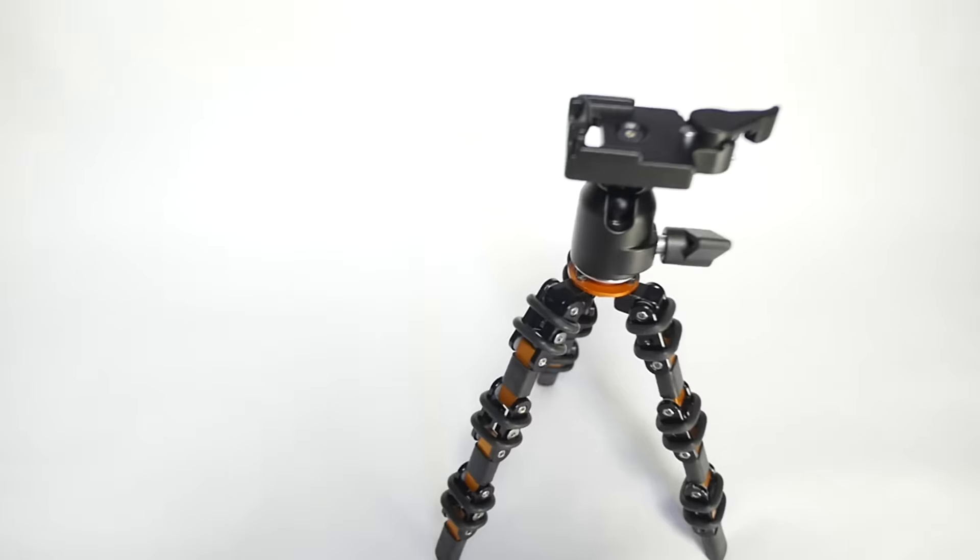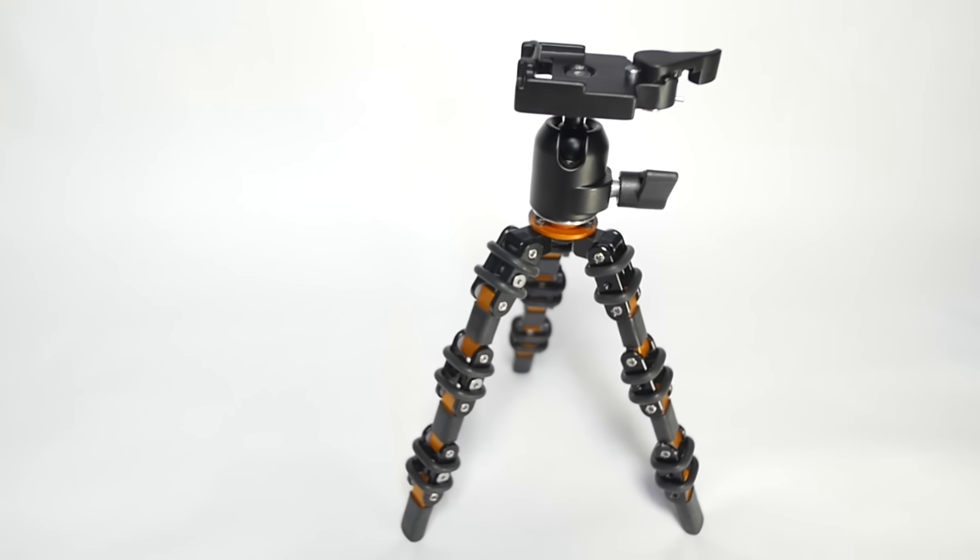If you are one of the couple thousand people asking for a better tripod, this is how you can get one. I don't have the means to manufacture this tripod in any meaningful numbers, but together — you and I along with a few thousand of our closest friends — we can make this happen. We can make the first tripod specifically designed for vloggers.